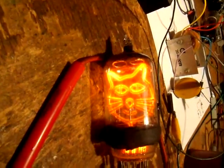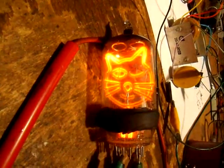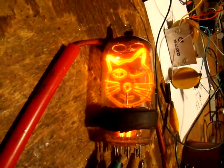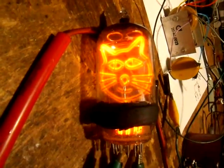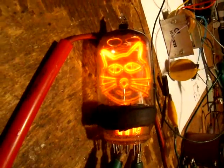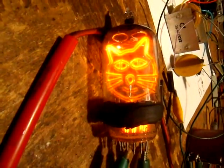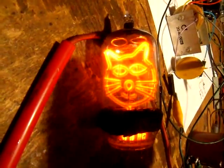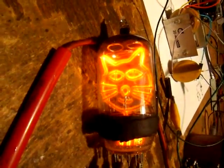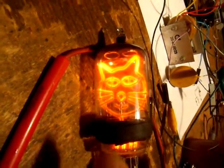It's got one electrode for the main cat face itself, and then the other one for the blinking eye. When you disconnect the blinking eye, it goes to eyelid closed, and when you connect it up, the eye is open. So I'll go ahead and leave that overnight and we'll see whether it holds up. I put two getters in this one and flashed them really heavily so that it would have lots of getter material, in case there's a lot of outgassing, because this is a larger tube.